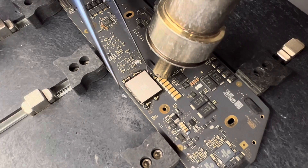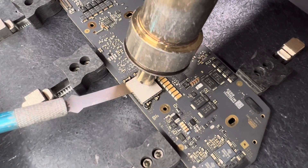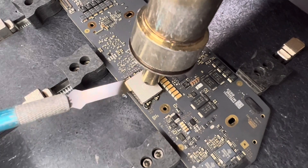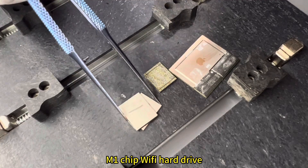Remove the WiFi chip. This is the 3-piece set for moving boards: M1 chip, WiFi, and hard drive.